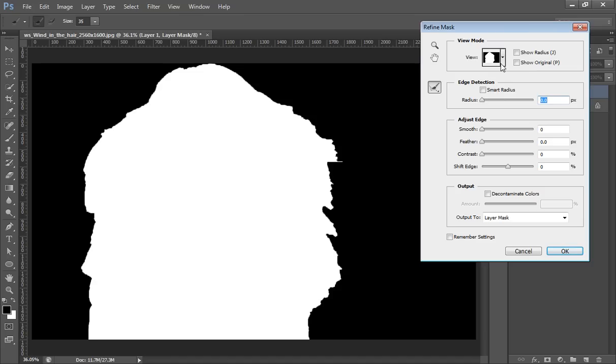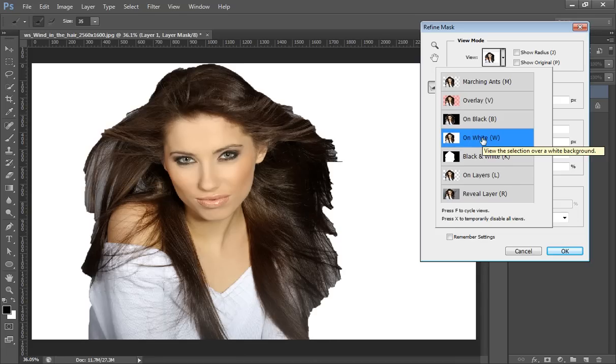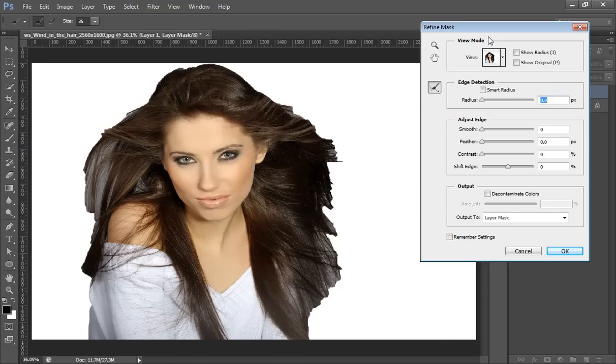There are many options here. First, the View — I want to set the view to On White so I can see the image and refine these edges. There are other view options like On Layer and Reveal Layer. I will work on White. There is Smart Radius, and I will not work with Smooth, Feather, or Contrast for now. Here you can also find the Refine Radius tool — click on it and you will get a brush, and you can re-adjust its size.